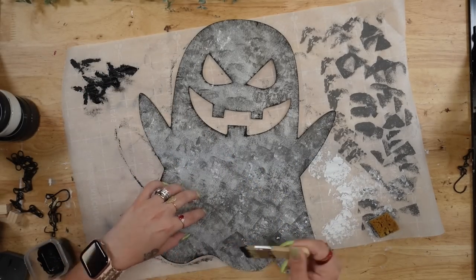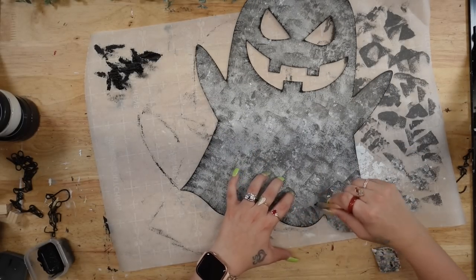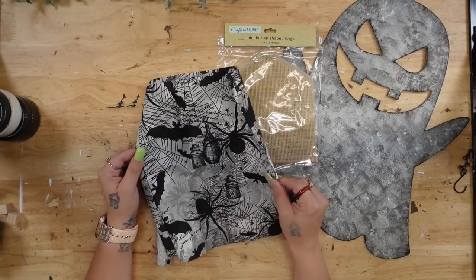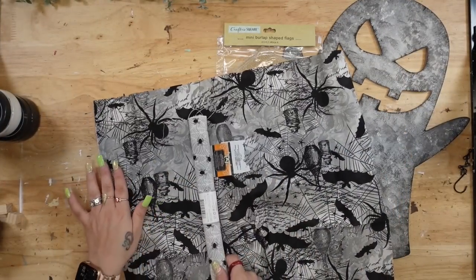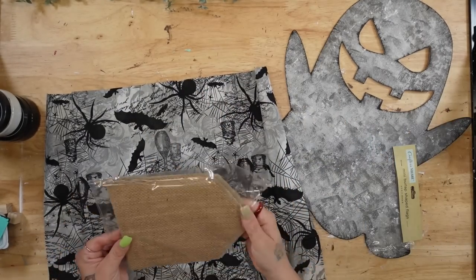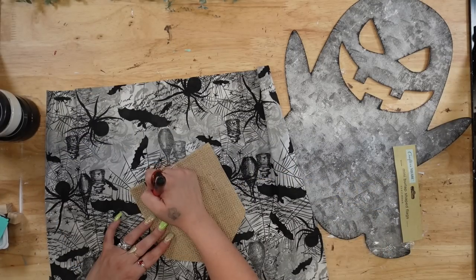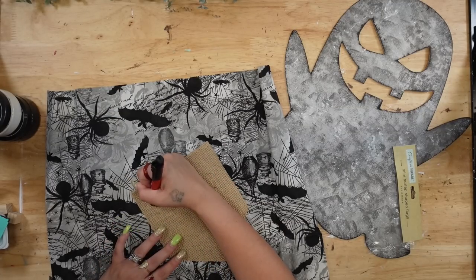You can leave the dry brushing out if you don't particularly like it, but I feel like it just brings out the details in this project — let me know what you think down in the comment section below. Next I want to make a little banner for my ghost. I had this Dollar Tree fabric and I thought it was really perfect, though in the end I kind of wish I had picked something a little different because it does blend in with the faux galvanized metal. However, I still love the way it turned out.